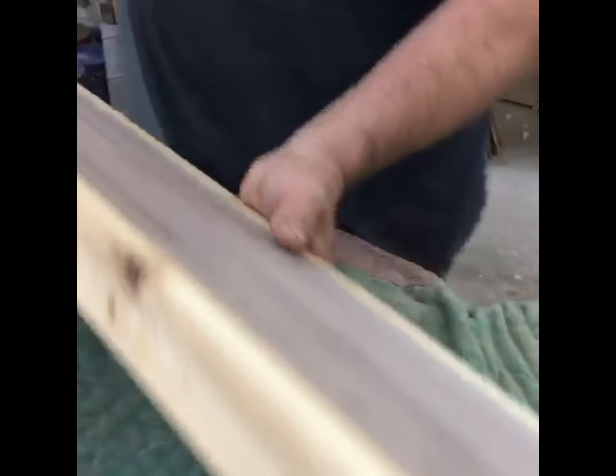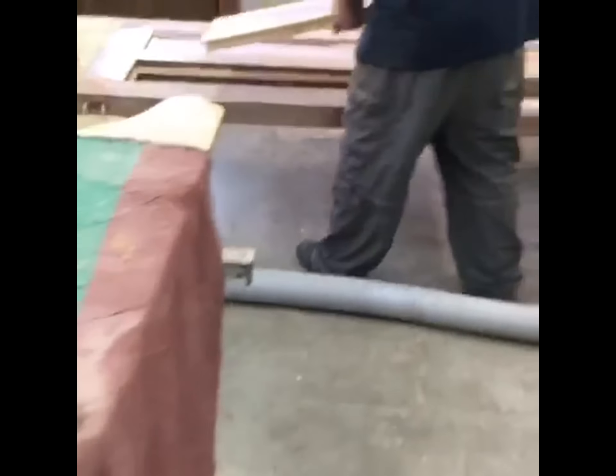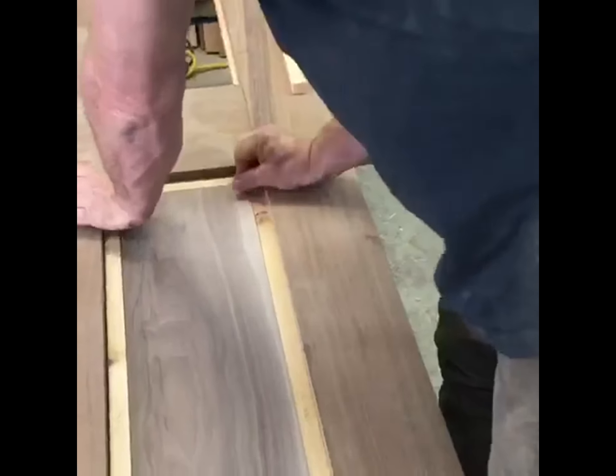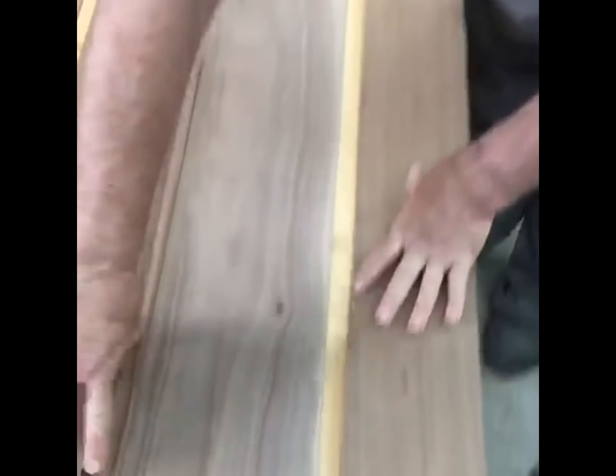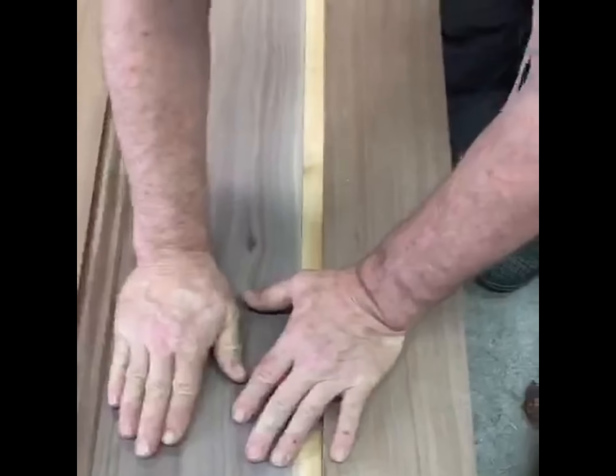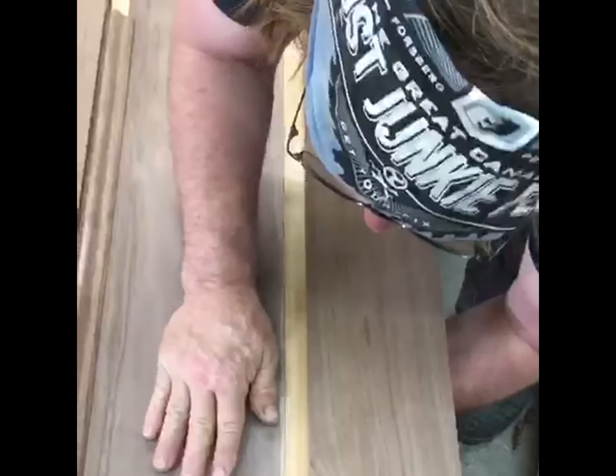Here's one — it's just dry assembled. We will glue that into our channel there, and now our Beluxian molding gets attached there, yet this panel can float.